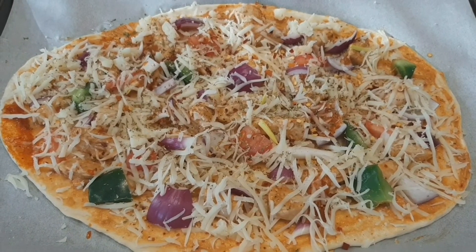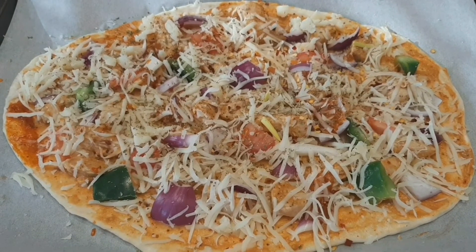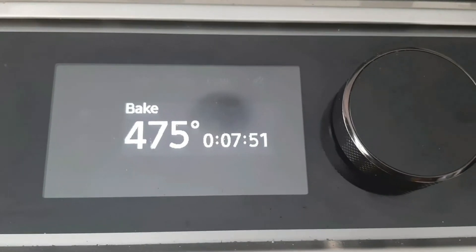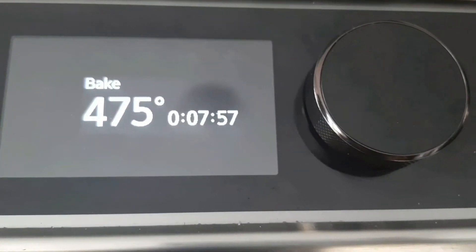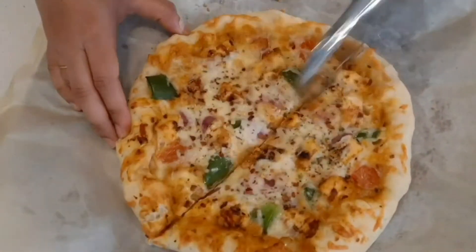This is a thin crust pizza. If you put the stuffing on the side, follow the same steps. Preheat the oven and bake the thin crust pizza for 10-15 minutes. The paneer pizza is ready.